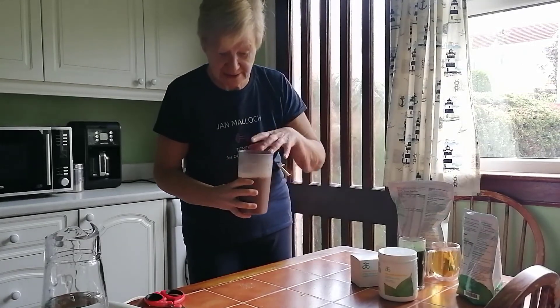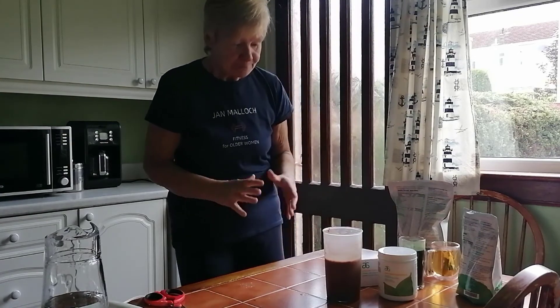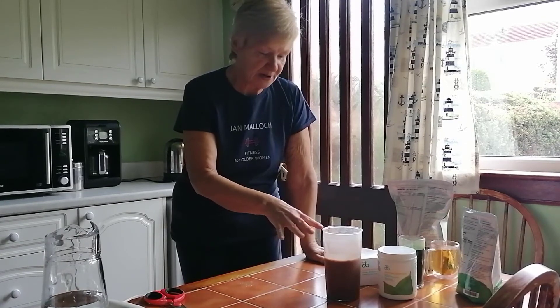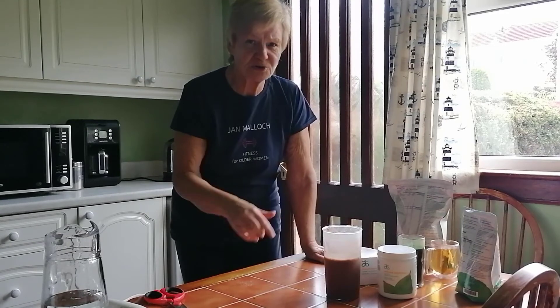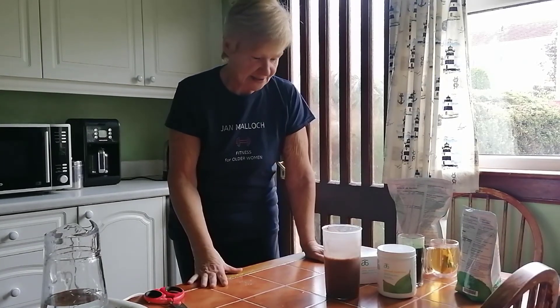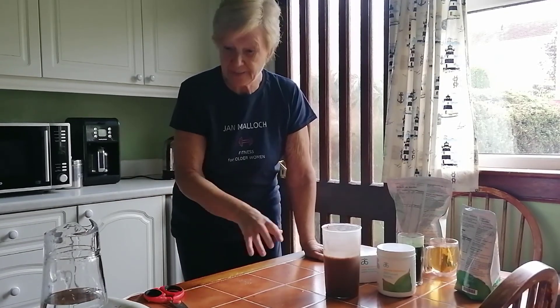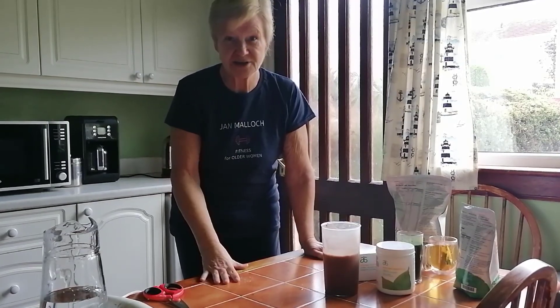It is actually really, really nice. One of the advantages is that not only is it vegan and gluten-free, but it's not one where you have to drink it straight away. You can put it into a thermos flask or other container and take it with you — say if you're running late for work, just mix it up, pop it into your thermos and have it as soon as you get to the office.